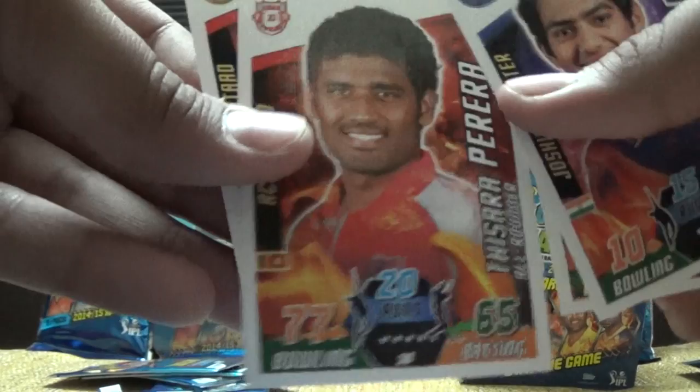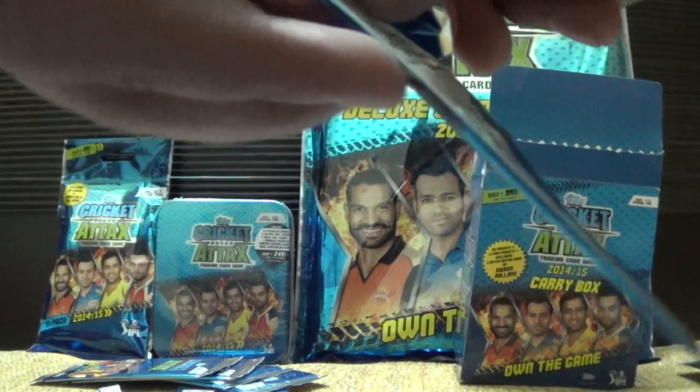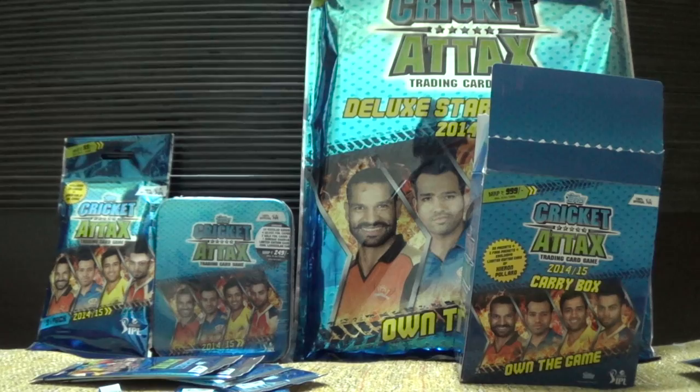Yuvraj Singh was bought for 14 crores in the auction — a very big price by RCB. The auction changed each and every team. We also have a best catch award card for Gurkirat Singh.